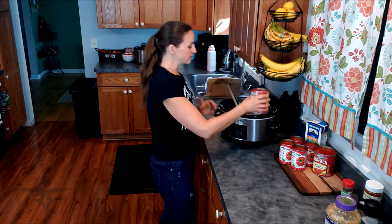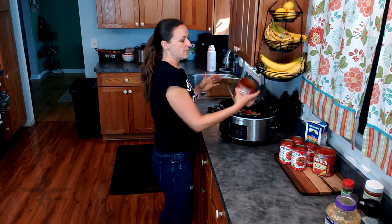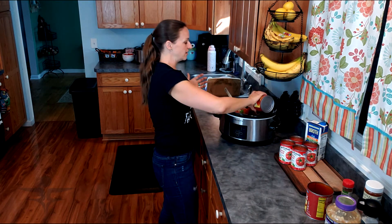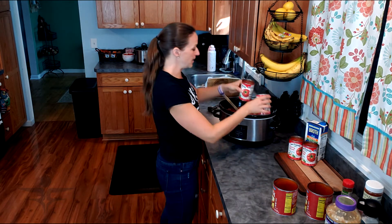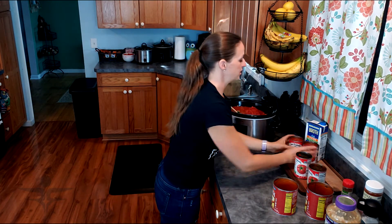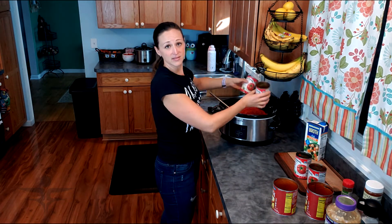If you want to do this on the stove top you can certainly do it — just follow the same directions and let it simmer for at least 30 minutes to really bring out the flavor. Then I'm going to add the tomato sauce, the tomatoes, and the chicken broth, and hope that my crock pot doesn't overflow.